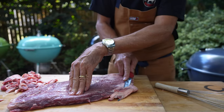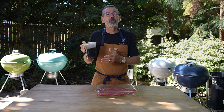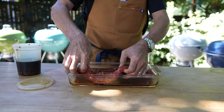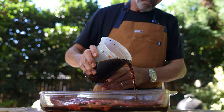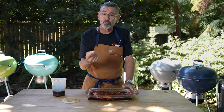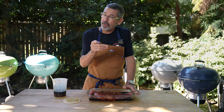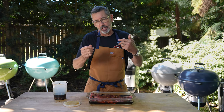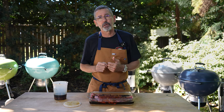I've trimmed my flank steak. This is the marinade that we made yesterday. I'm just going to pour some of the marinade over the meat, get one side, flip it, get the other side. I've coated both sides with my marinade. It's going to marinate in the refrigerator for about one hour — after 30 minutes I'm going to flip it, so it'll be 30 minutes on each side. Then we'll remove it and get our grill ready to go.